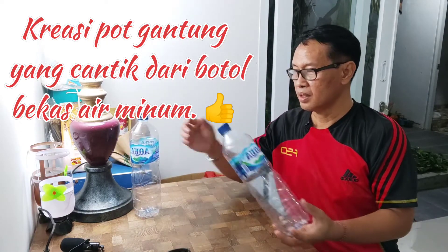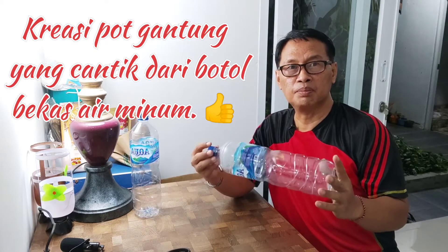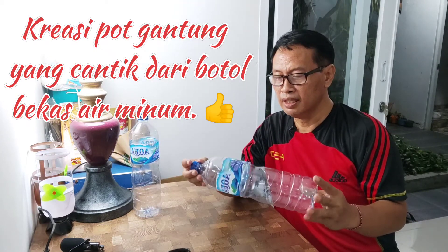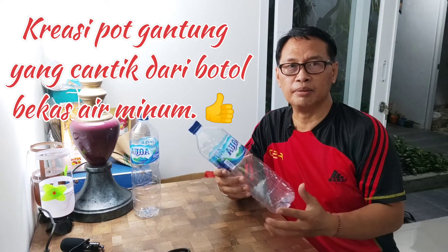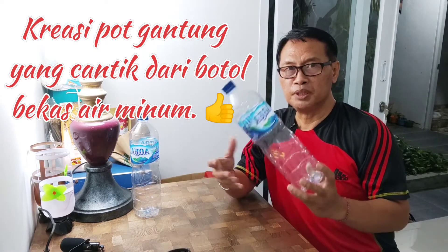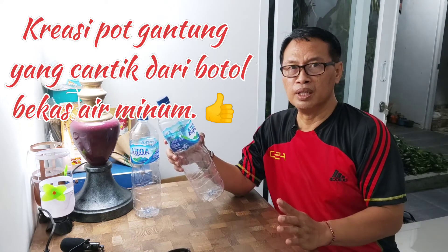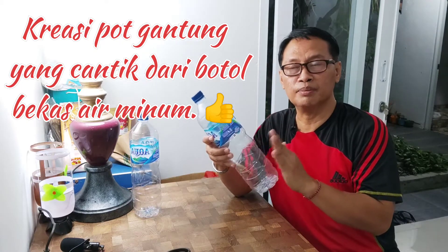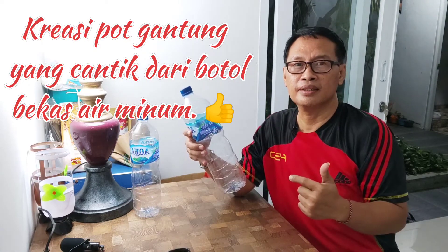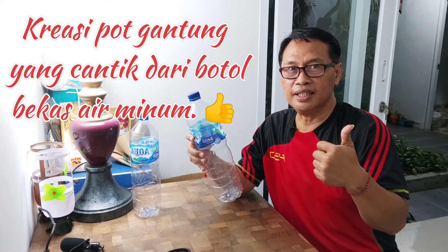Nanti kita akan buat dua kreasi ya untuk pas bunga. Nanti kita akan bisa pajang di teras rumah kita ya. Semoga menginspirasi ya nanti untuk mendesain pas bunga atau pot gantung dari bahan botol bekas minum, pajang di depan teras ya. Semoga cantik.